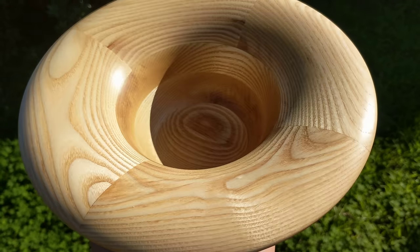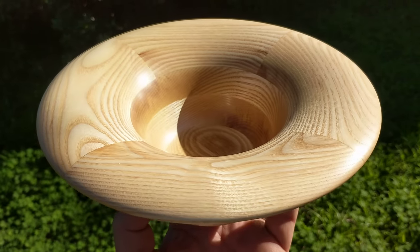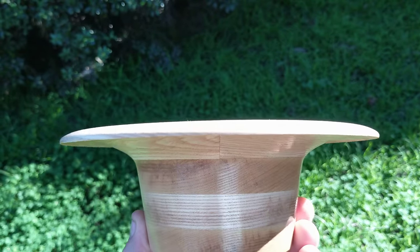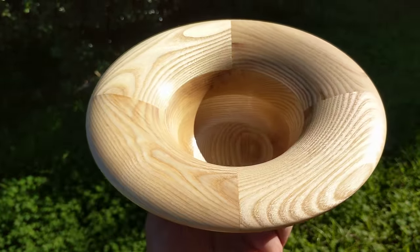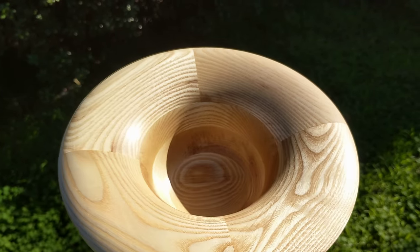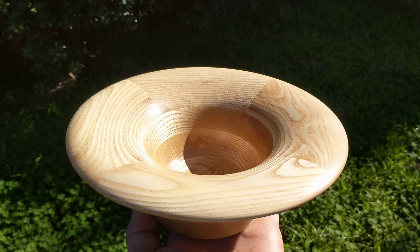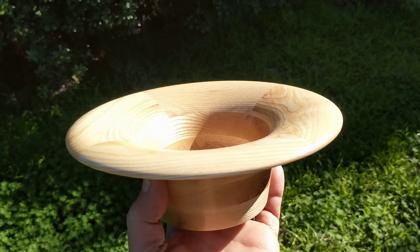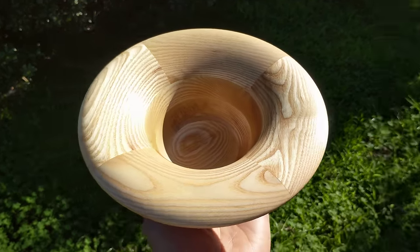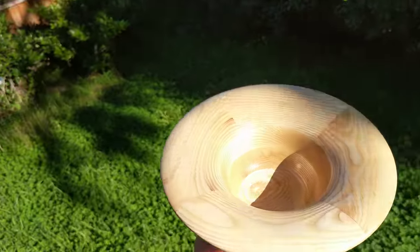I just wanted to take a quick little video here of a new bowl I completed that's segmented out of ash. It's three pieces just flat stacked on top of each other and then four pieces that were mitered on the chop saw and then glued together. All four of the top pieces glued together and all three of the bottom pieces glued together, then everything clamped together and glued up, and I ended up with this nice bowl here.